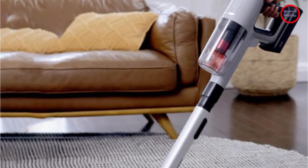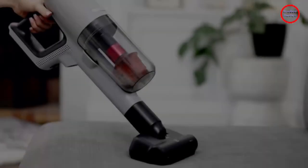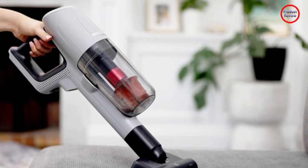Choose from 4 speed settings to handle any mess — they include min, mid, auto and turbo. Access a variety of heights with the vacuum cleaner's telescopic handle.